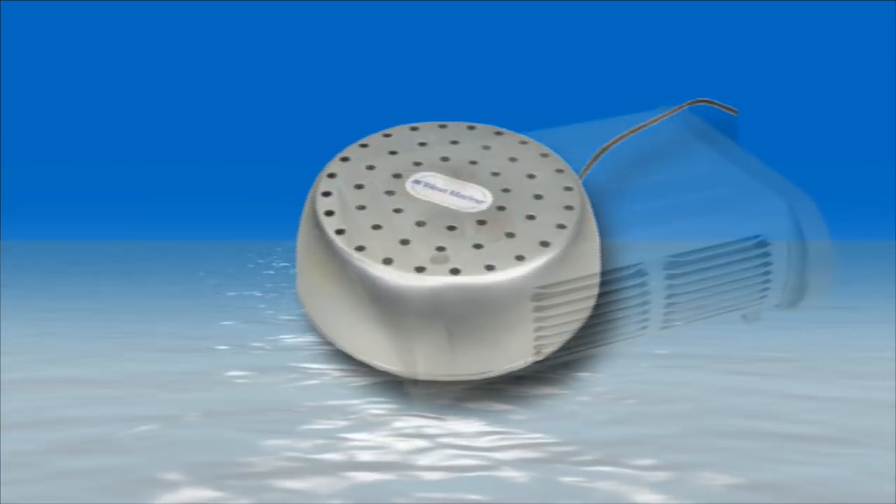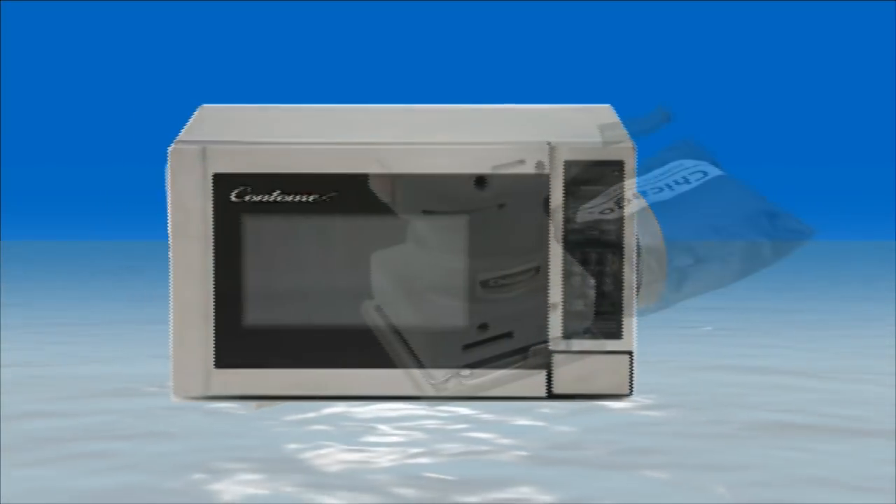Other items include dehumidifiers, heaters, kitchen appliances, power tools, and entertainment products like TVs and stereos.